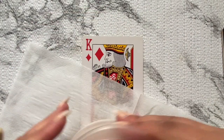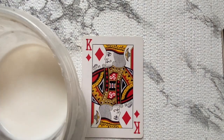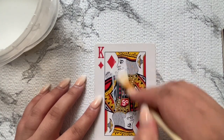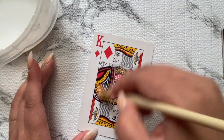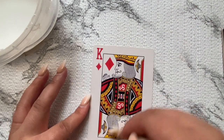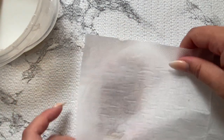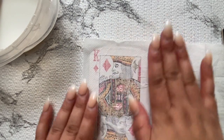Now I'm going to decoupage — I love this part because it's so relaxing. I'm using the same glue and actually finally finished it by the end of this. It's very simple: just put a thin layer of glue on top and spread it out nice and thin. If you want a really flat look, even it out and lay it down flat.